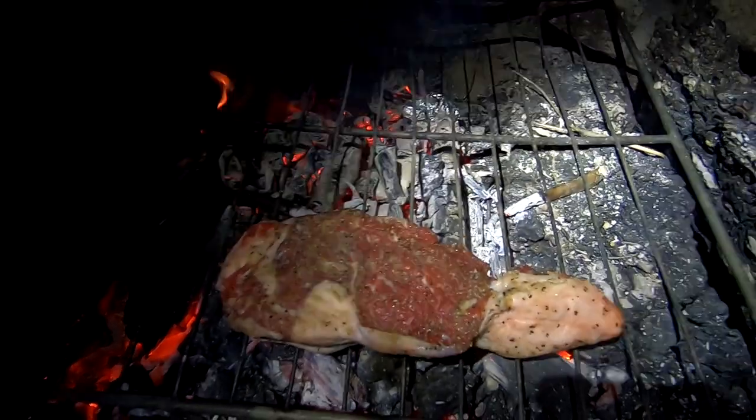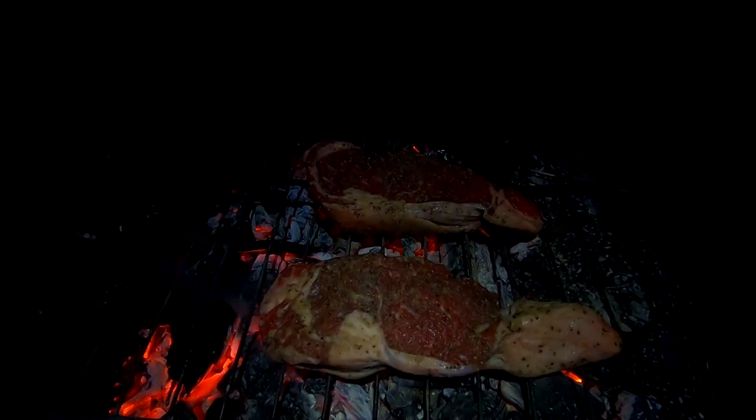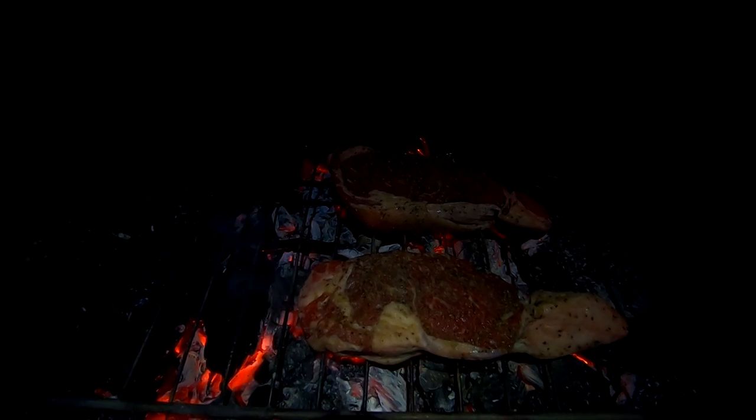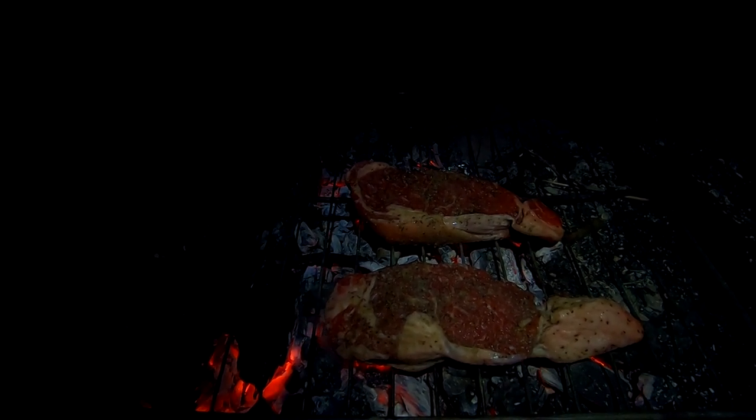All right ladies and gentlemen, it is steak time. Those rest out nicely. Come right over here, got our bed of coals. It looks like without the light — oh yeah, yeah, we got coals. Look at that. Let those babies do their thing. I'm just gonna let them cook right there for about seven minutes, flip them, cook for about seven minutes on the other side — should be good to go for a medium rare steak. All right guys, we just flipped the steaks, now we're gonna get started on the side dish.